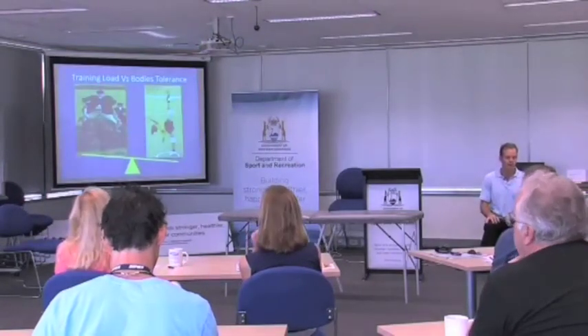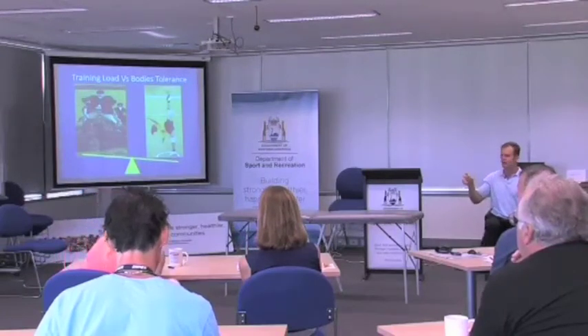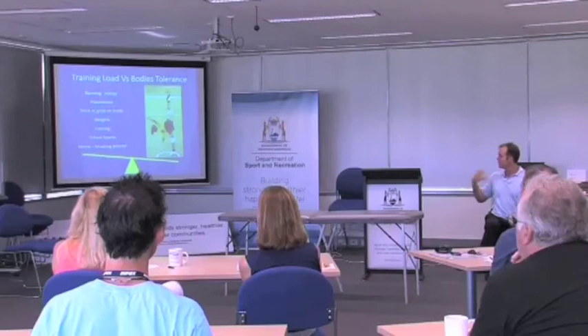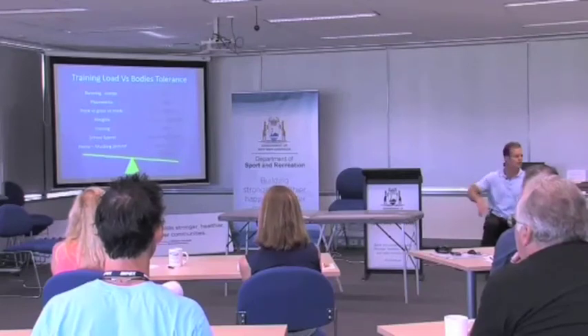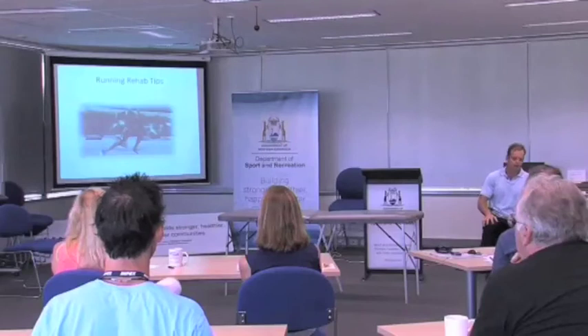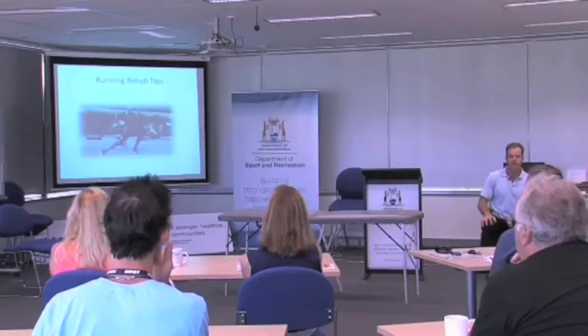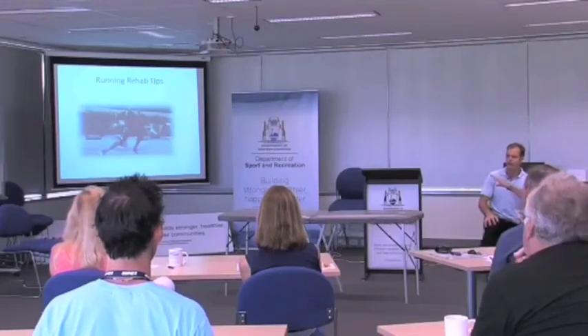Training load versus body tolerance: if you're putting too much load through your body and you're not flexible enough or haven't got the right mechanics, you'll end up breaking. Body tolerance is all the functional testing we talked about. The last five minutes — giving you some rehab ideas and strengthening exercises.